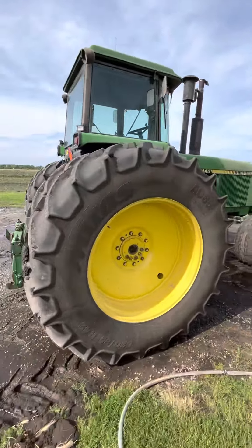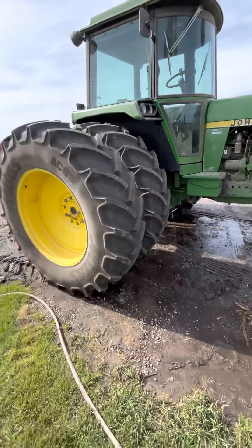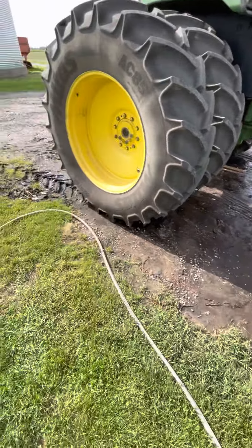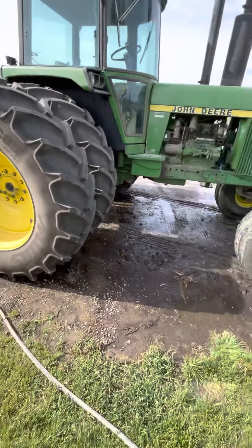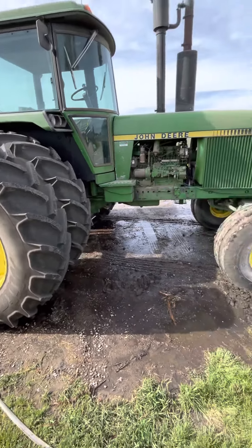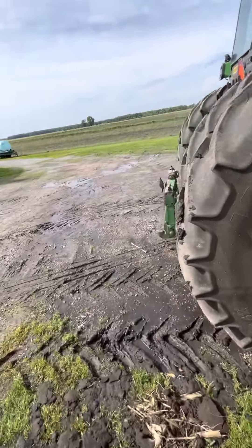Hey everyone, hope you're all having a good Thursday afternoon. I've not been able to film much of what I've been doing — you can see all the water and mud underneath here. That's not off this tractor, by the way. I just got done washing up the 30-foot disc that we had behind this tractor. I just set the disc off, got all unhooked and parked for the year — well, for the spring.